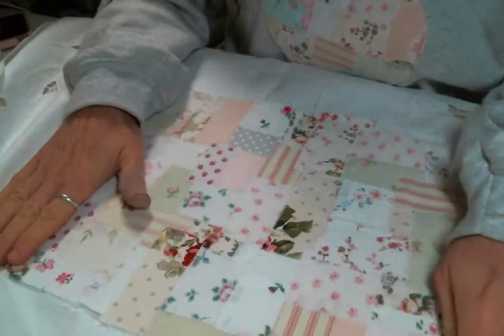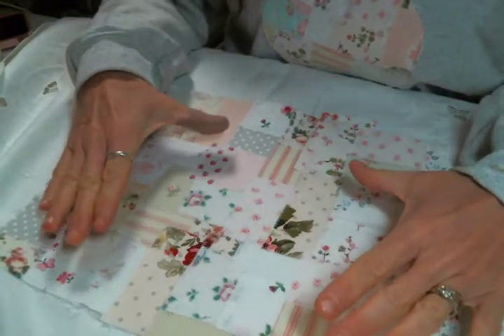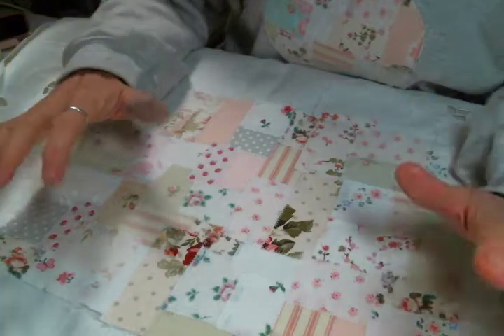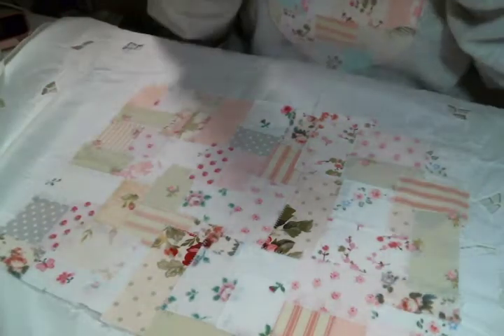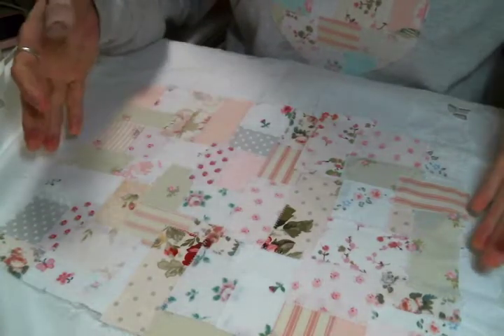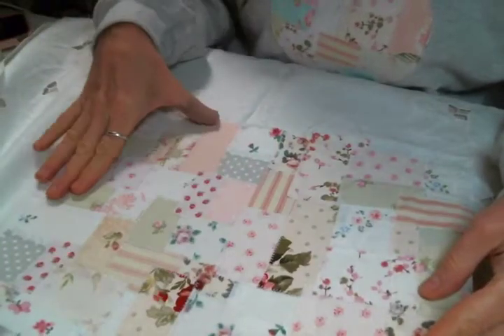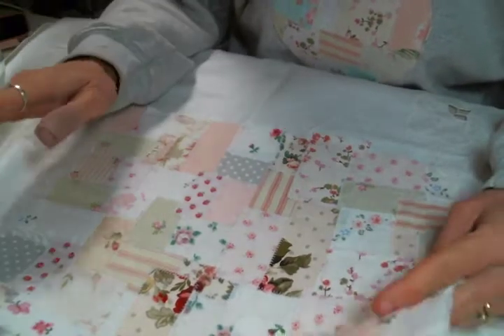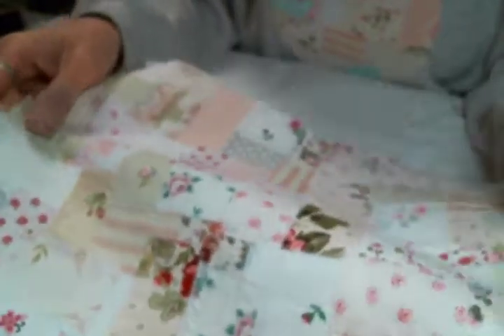I decided to follow her lead and turn my own artwork into digital prints, and I'm absolutely loving it. I've been making snippet fabric for a while — if you've been following me for the last couple of years, I make a lot of it. It's really collaging with fabric, and then I sew all the bits together to make a whole new piece of fabric out of snippets.